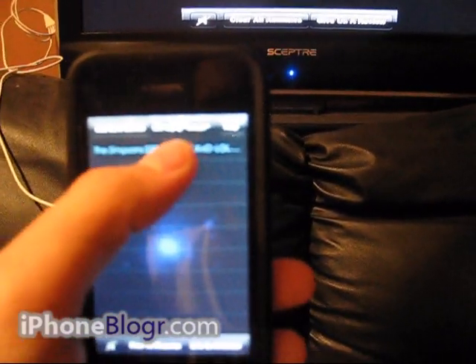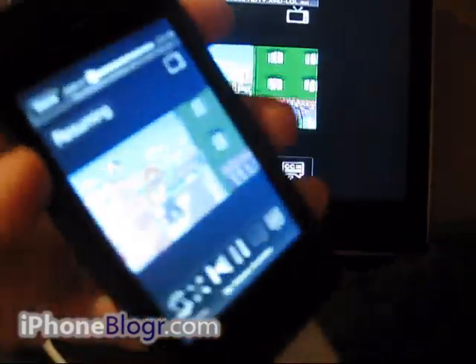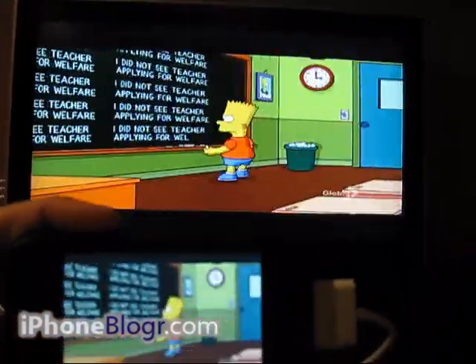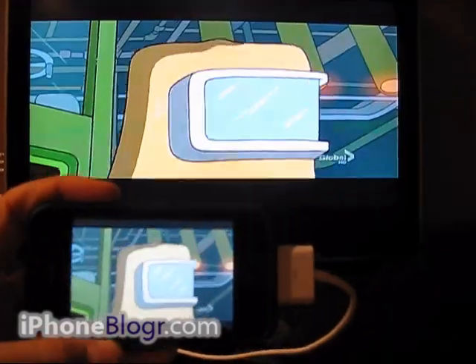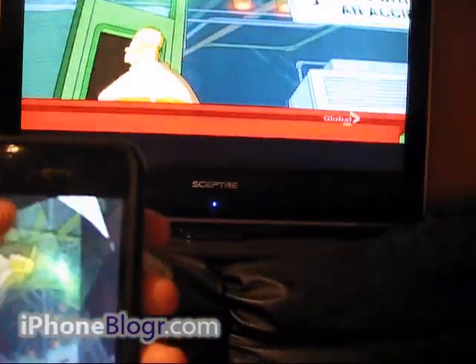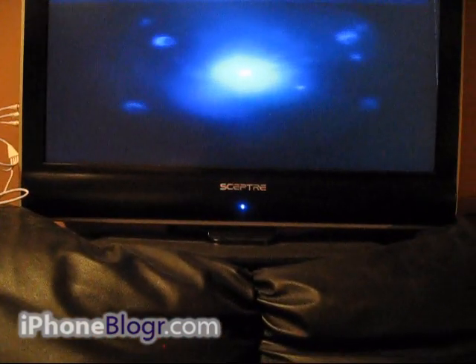I'll just open up a Simpsons episode real quick so you can see what it looks like. This also has orientation lock, so if you rotate your phone the screen on the TV will rotate as well. The quality is pretty good — it's RCA so you can't expect too much, but it looks pretty good. This is definitely a good application if you want to show your friends movies or videos and you're on the go.